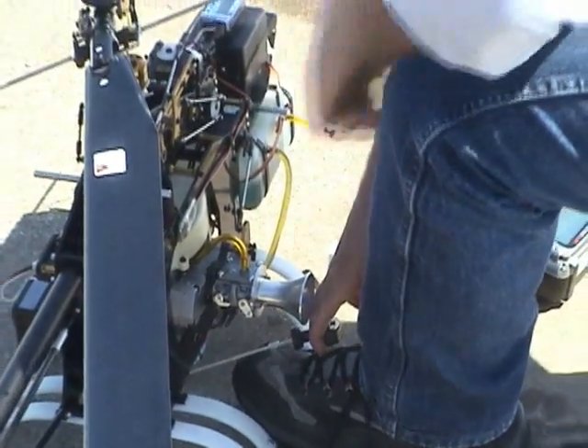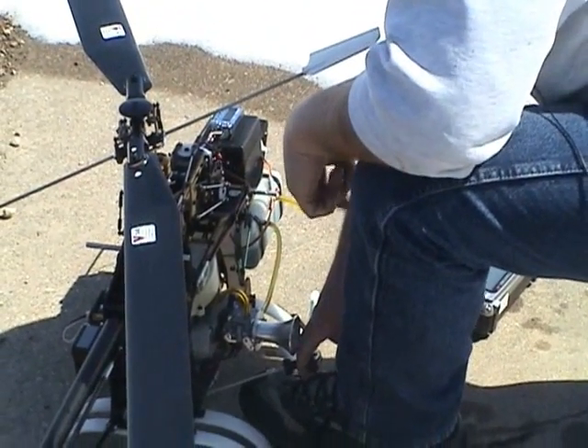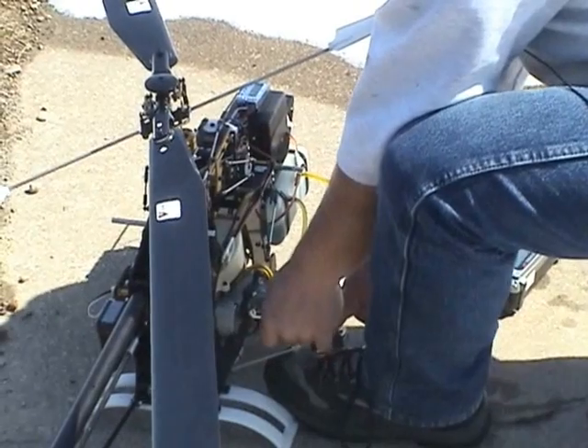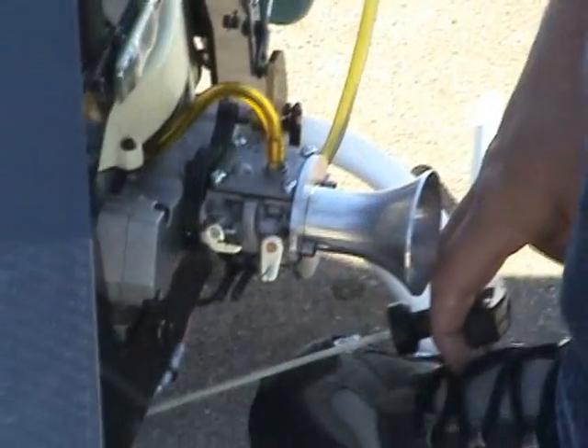You hear the engine pop. It took a while because it took some time to pull the fuel out of the tank to the carburetor. But that pop is an indication that it is ready to start. At this point move your choke lever halfway closed.